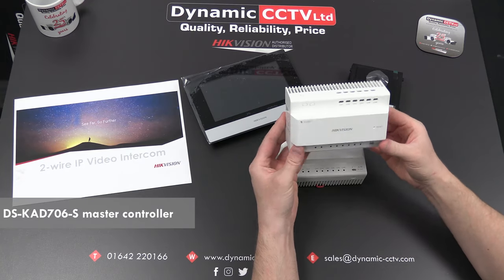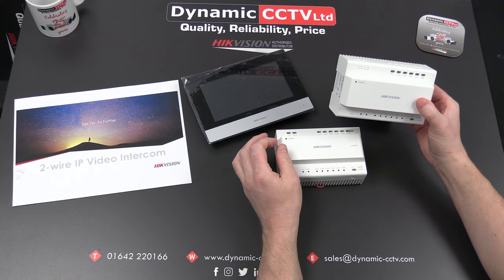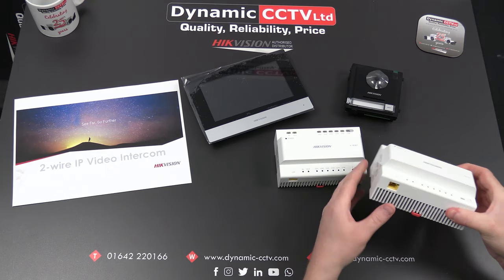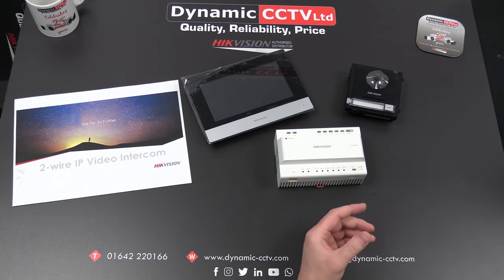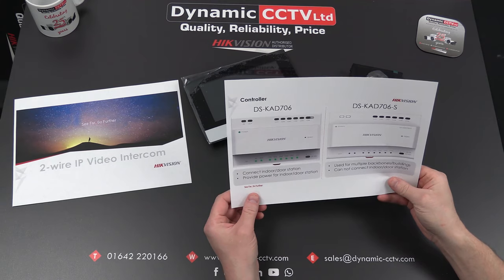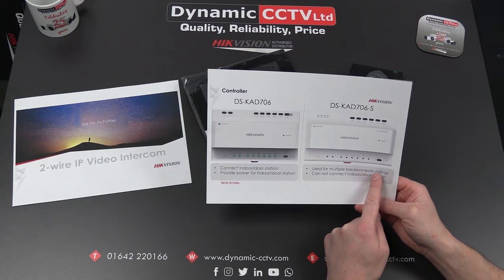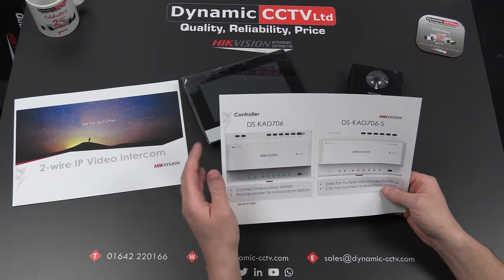That additional controller is the DSKD706S. It looks almost identical to the DSKD706 but is designed only to have DSKD706s or additional KD706s connected to it. It also has a network connection, so when backbones are linked you still have the ability to connect to the network, which allows intercom connectivity to back-end VMS, NVRs, and mobile phones. The DSKD706 is for connecting indoor and outdoor stations, powering and linking them, while the DSKD706S is for connecting multiple backbones and buildings, and cannot be connected to indoor or outdoor stations directly — something to bear in mind when planning your system.